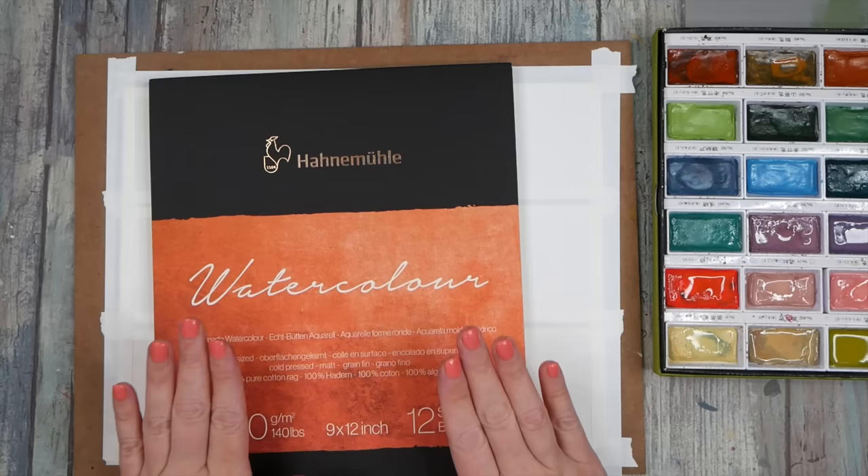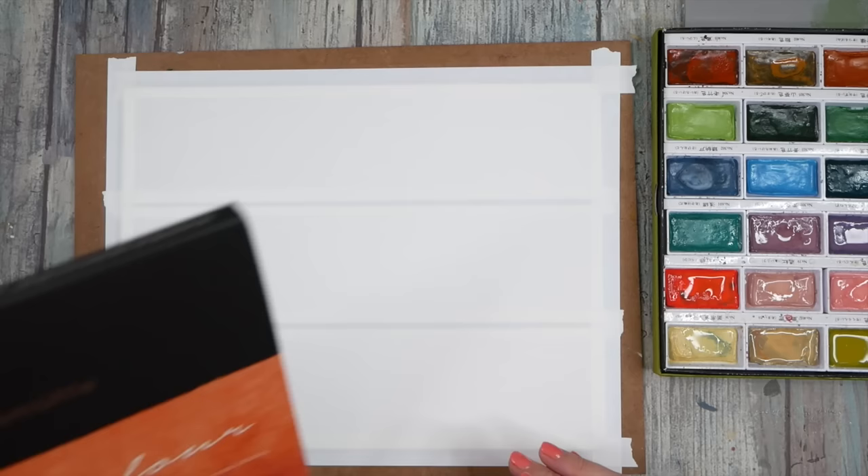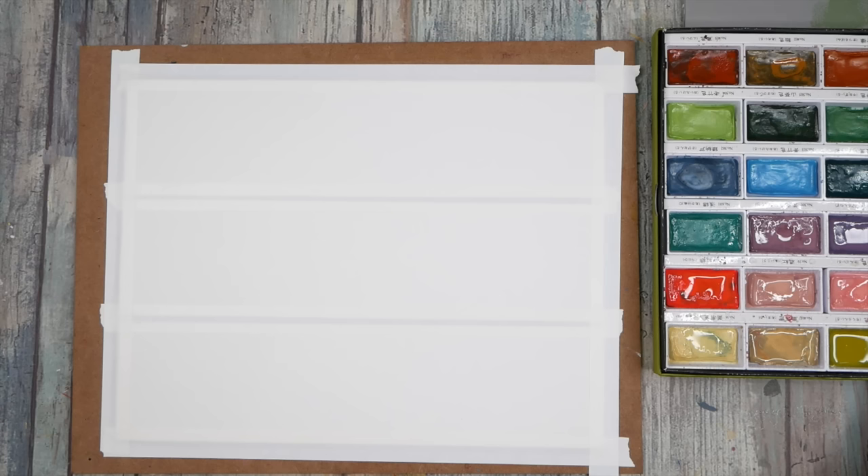I'm working on a piece of Hanemule watercolor paper — it's a 9 by 12 pad. I've just cut this into 3-inch strips that are 12 inches long to give us our art totem size. We're just going to call these freestyle art totems.